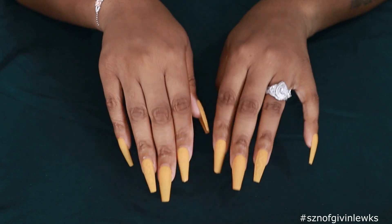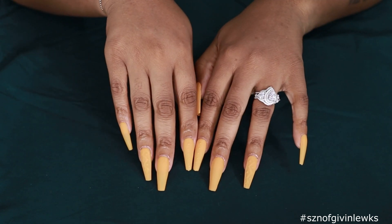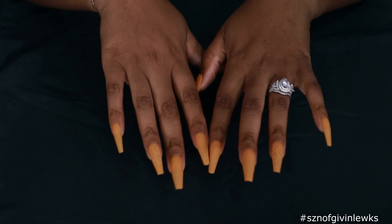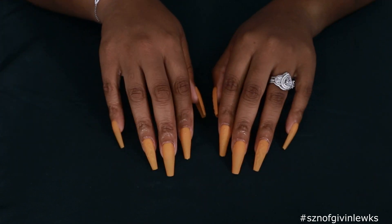Before we get into these nails, I want you guys to know this is a trial-and-error first-time sweater nail DIY. I want you guys to see how these are looking on me. Low light - not too close, not too close. There are some imperfections going on, y'all are gonna see what I'm talking about. Let's go ahead and get into it.